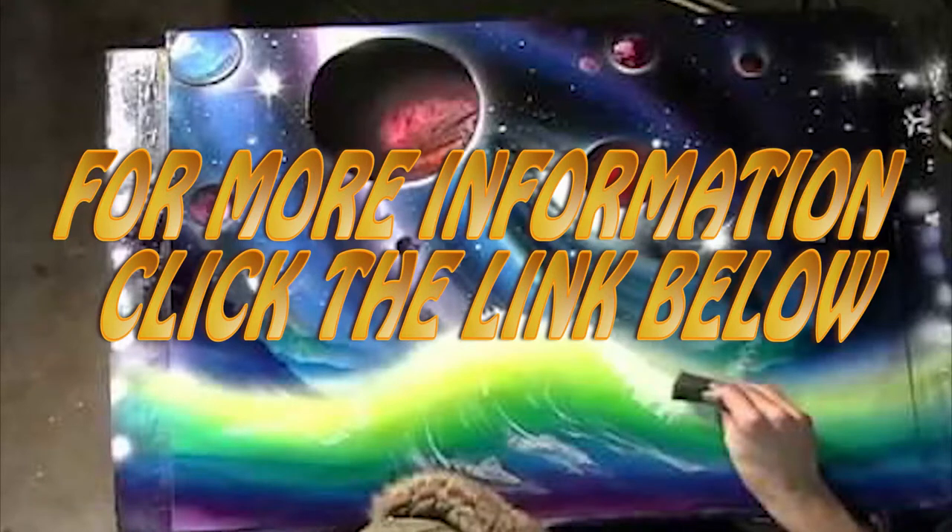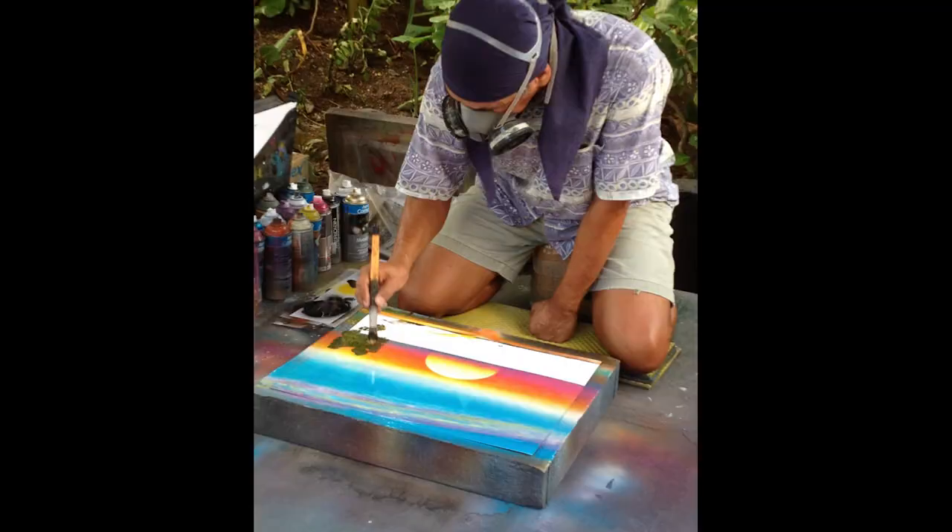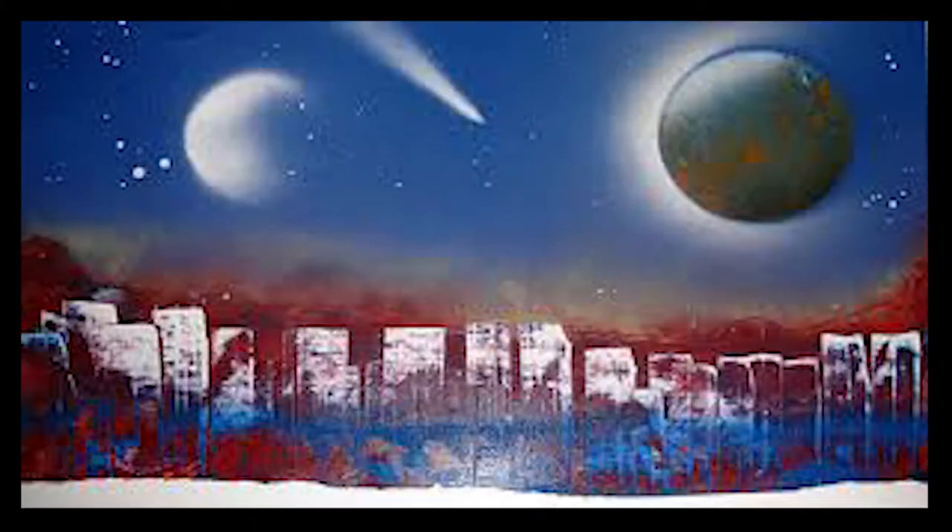If you want to see a sample of the type of lessons she does, click the link below to continue. On this spray paint master course you're going to learn all about the Breakthrough Street Art program that will transform you into a skilled and fast spray paint artist who can fascinate an audience in the streets and make the kind of paintings that really shine, draw attention, and sell like hotcakes.